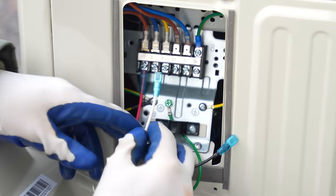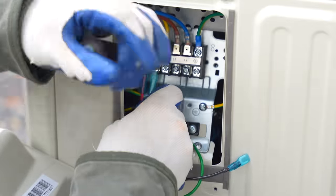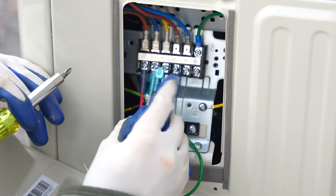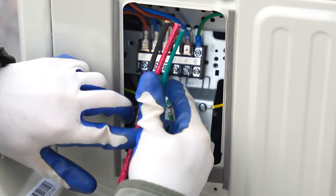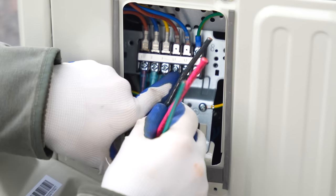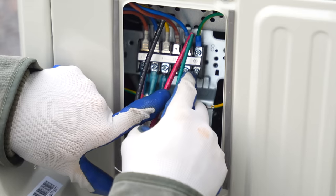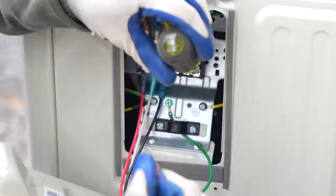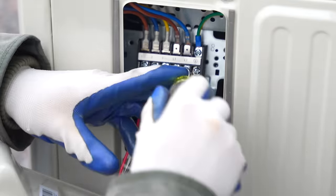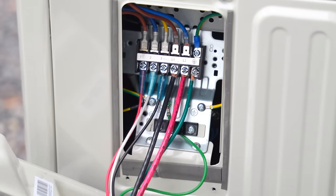I landed the wires from the whip onto the terminals: black to L1, red to L2, and the green ground to the ground terminal. I cut the wires to length, stripped about three-eighths of an inch of sheathing, and installed them into the terminals. With all connections made, I tucked the wires in neatly and replaced the cover on the box.